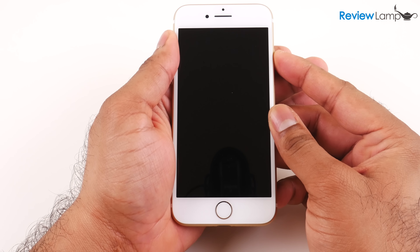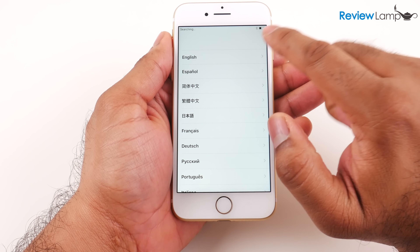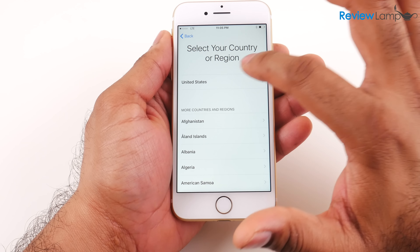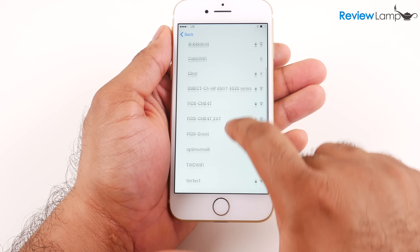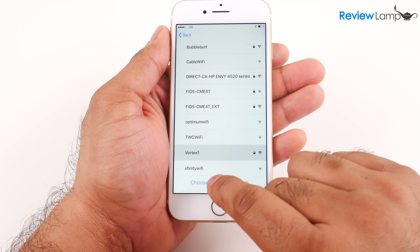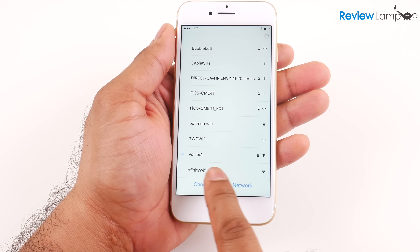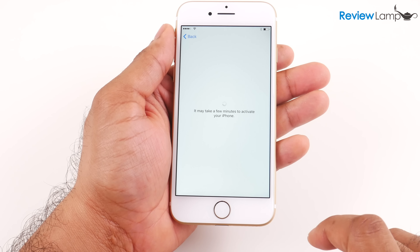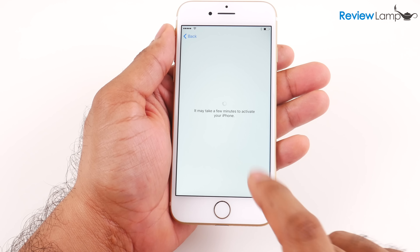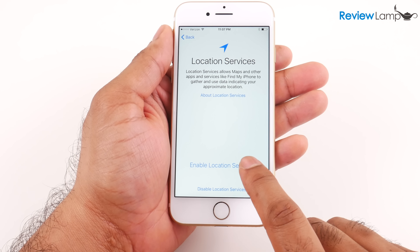I'm going to power the device back on. It asks you to select your language — in my case English — and then to select your country, which is the United States. On the next screen it asks me to select my Wi-Fi network and enter the password. It's now connected to the Wi-Fi network. It says it may take a few minutes to activate your iPhone. The next screen asks if I'd like to enable location services — I'm going to hit enable.